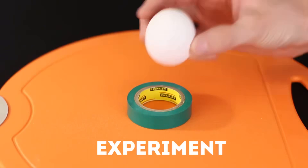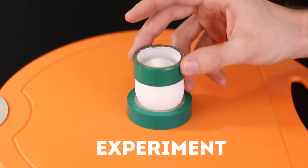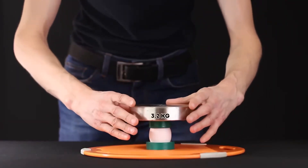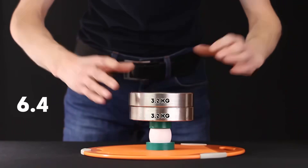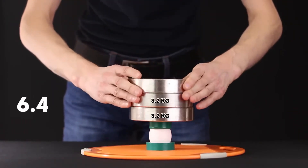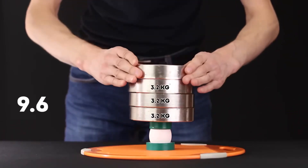At the end, we will conduct a small crash test of an ordinary chicken egg. We will fix the egg on two coils of duct tape and gradually put barbells weighing 3.2 kilograms on top to see how much it can withstand. 3 kilograms. 6 kilograms. 9 kilograms. Wow, I didn't think it could withstand so much!